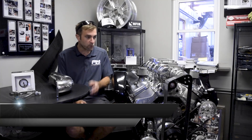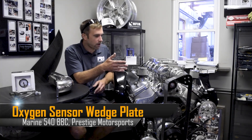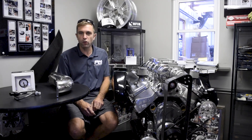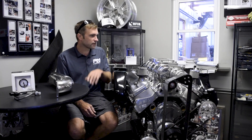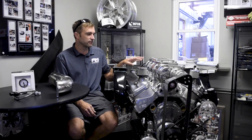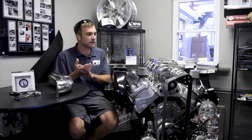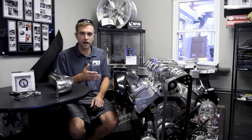Welcome back to Prestige Motorsports. Today we're going to show you a big block that we did for a very good customer up north. Obviously it's cold so he's probably not going to be boating this year. It took a long time to obtain some of the parts and pieces — the blower especially, as everybody knows, during COVID it's just hard to get stuff.